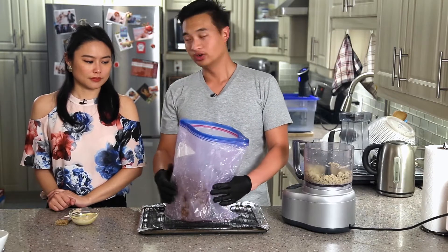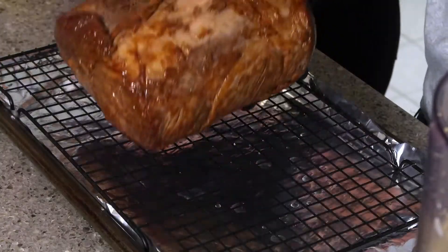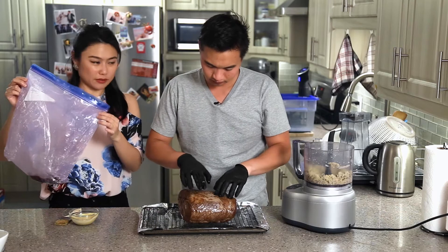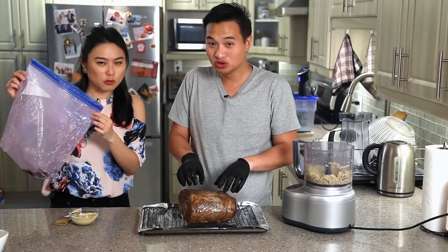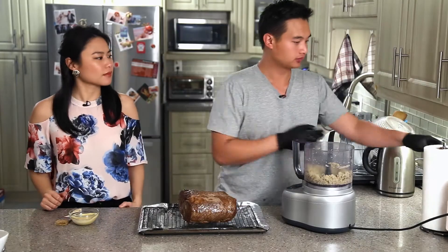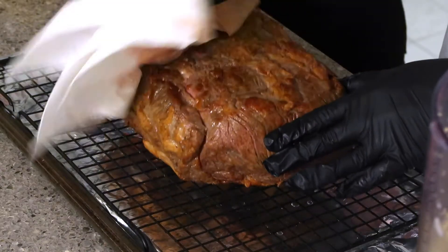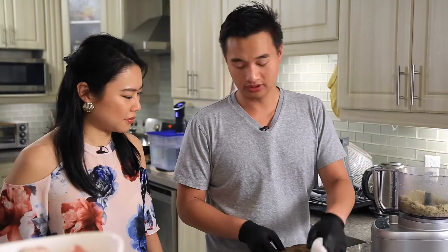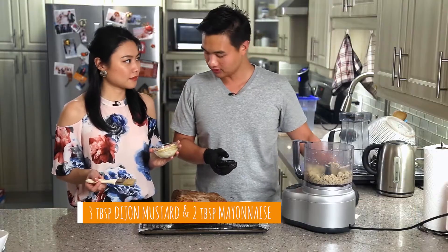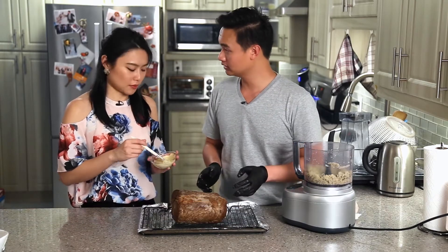Our prime rib has finished the sous vide. We chilled it for a couple of minutes and we're going to take it out — it's going to be a little delicate. Remember to keep the juices from the bag to make the jus later. You can see how nice and soft this is. The first step is to pat it nice and dry. There's Dijon mustard and a little bit of mayo inside, so we're only going to do the top and sides, not the bottom.